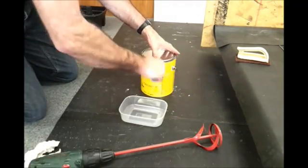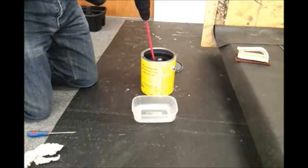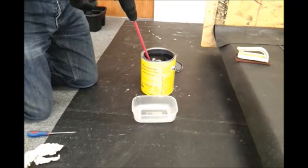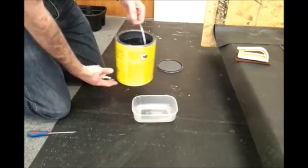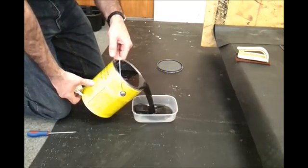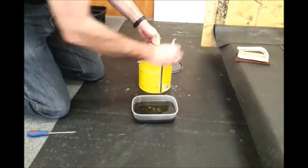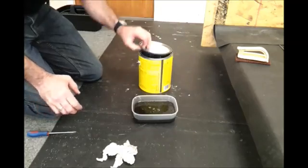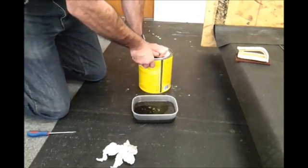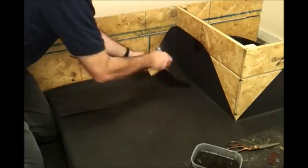We're going to form the internal corner detail. The contractor is preparing some Firestone Quick Prime Plus, mixing it sufficiently, and we're going to decant a small amount from the tin into a small container. We only need to use a small amount at one time.